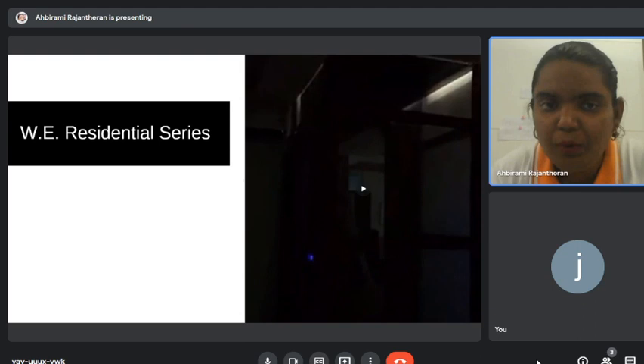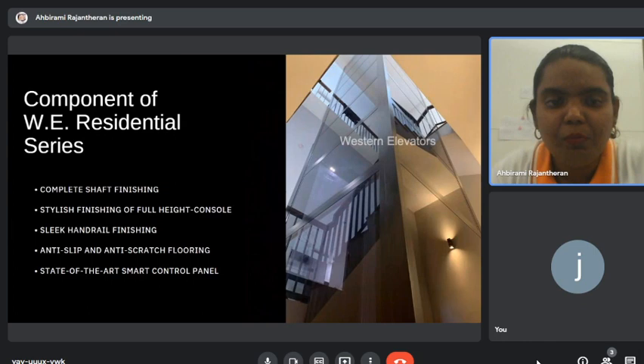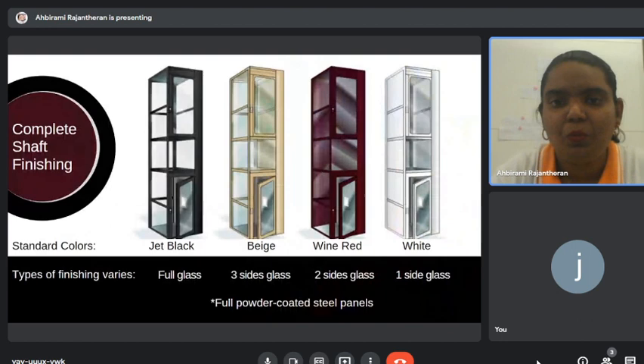That is how our lift actually looks like — the latest product. Our lift comes with the complete shaft finishing and stylish full-height console. Some competitors only have a half-height console, but ours is full height. We also have handrail, anti-slip flooring, and a smart control panel, which I'll be explaining in the next slide.